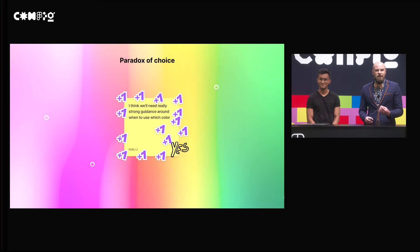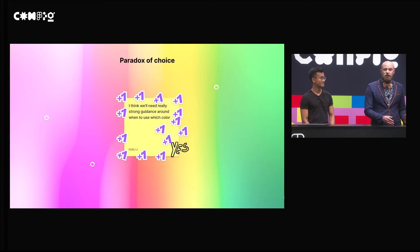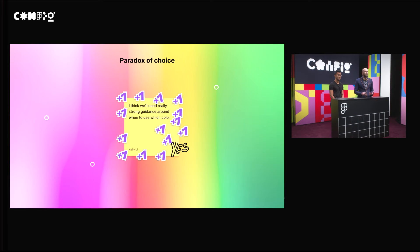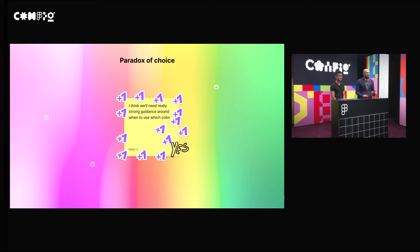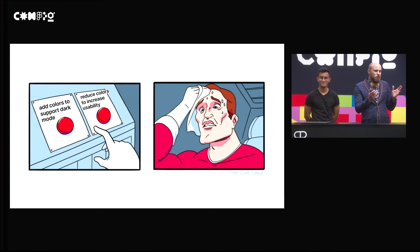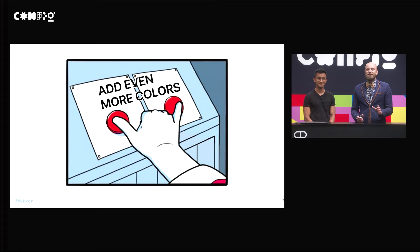The problem with that is it started introducing feedback from our designers internally that it was too hard to select the right color for the right job. We went from a system where we had 35 colors previously to a system where we had 190 colors. This introduced a paradox of choice and made it really difficult to consume our system. Early feedback was from designers saying they needed guidance for how to choose these colors. Luckily, there is a third option, which is to add even more colors — and bear with me while I explain this.